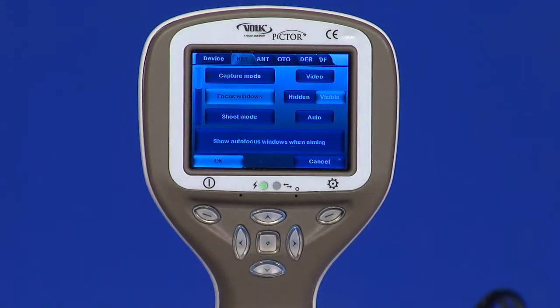Focus window. The focus window can help users position the image. The focus window can be moved on the screen by first pressing the middle key until the icon F appears in the upper right corner of the display, and then the arrow keys will aim.